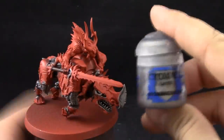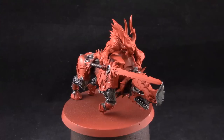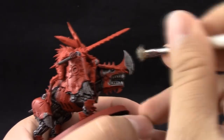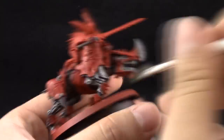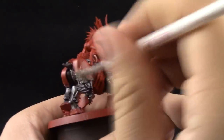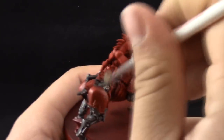Once that's dry I'm going to use Iron Breaker and dry brush it with a medium-size dry brush. I'm using a very dry brush — taking most of the paint off until none is showing on the paper towel — then dry brushing over the metallic to pick up only the most raised parts and give it a highlight that way. Don't worry if you get into other areas of the model; you can clean it up afterwards.